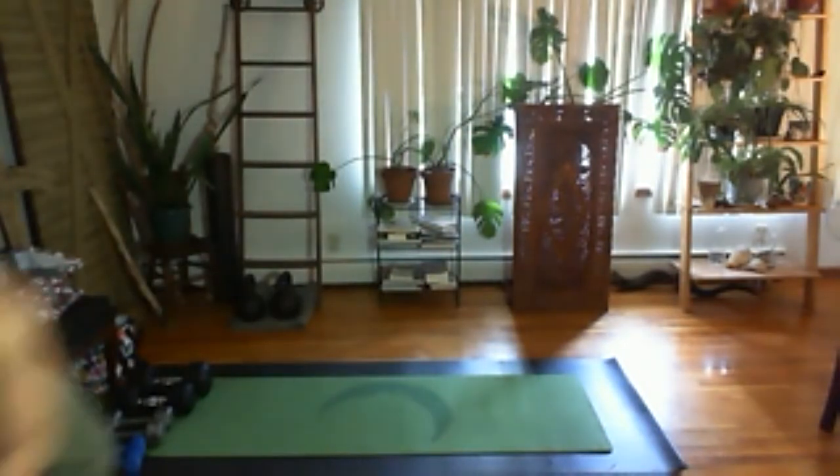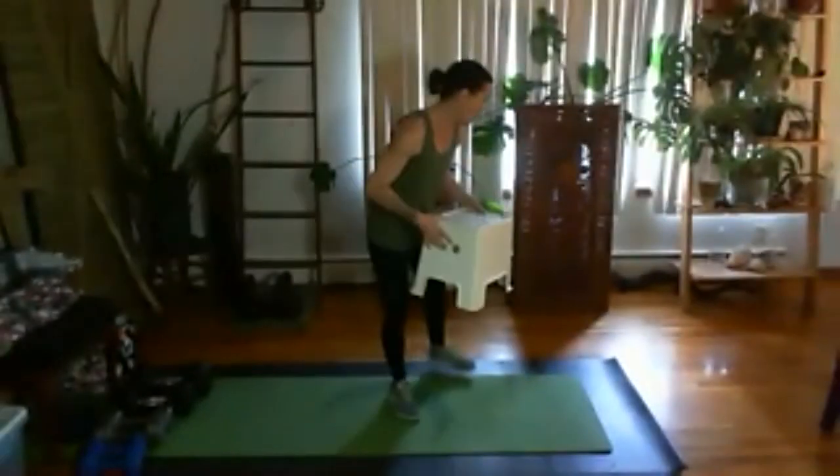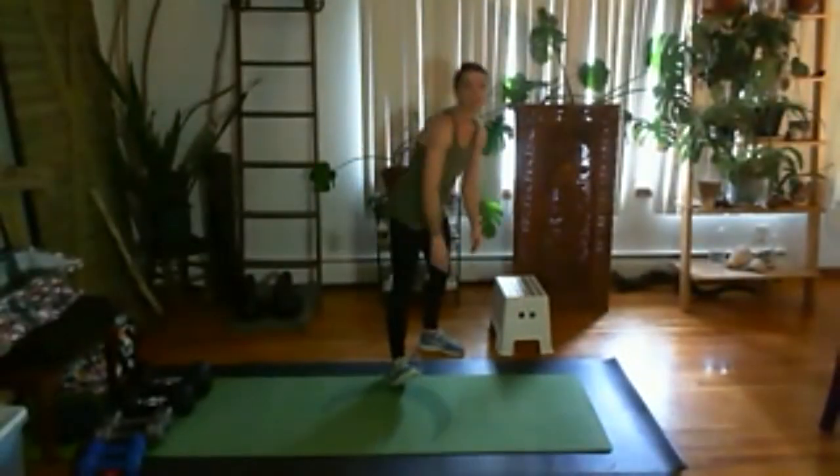You will need something to step up on. I have something simple, just a step — and I want to be mindful of how I'm stepping up on that, making sure I'm stepping up with my whole foot. We're going to work through reps and rounds, but first I'll show you the movements with a lighter pair of dumbbells to make sure form is there.